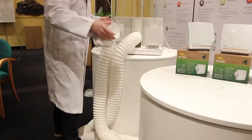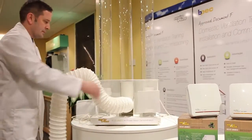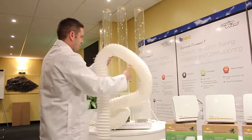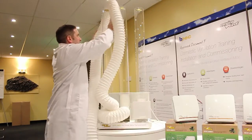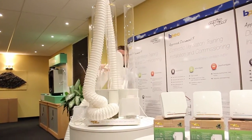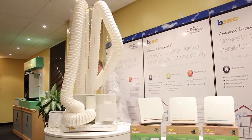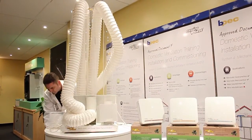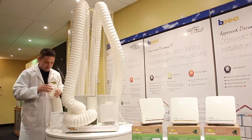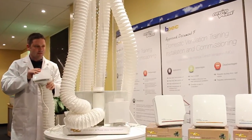It almost looks too easy. Let's get this duct and wrap it around here — I'll take it around here and back up, a kind of typical installation you might see from an electrician. Then we'll put the Eco DMEV on again, and there it goes again.